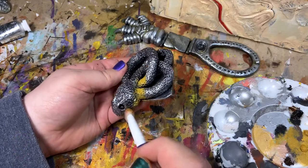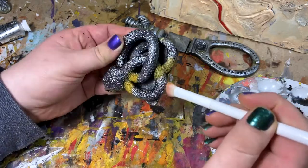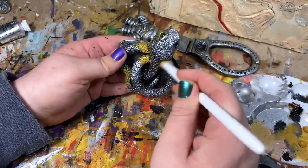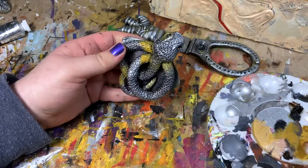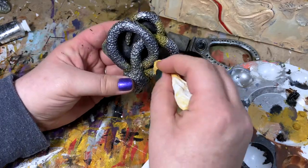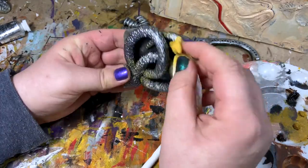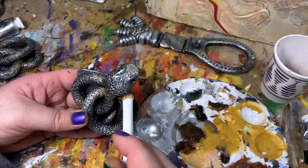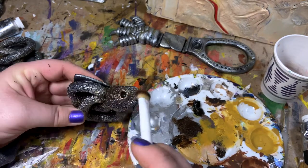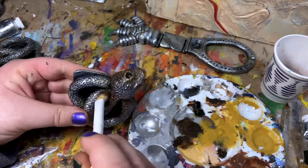Now that I'm satisfied with the metallic look on the hardware, I'm going to weather it. To start the weathering process, I'm going to use my water mixable oil colors. I'm going to start with a yellow ochre, and after that layer is down, I'm going to work my way darker with raw umber, burnt umber, and a lamp black. In between adding layers of oil paint, I will be wiping off the excess with a slightly damp rag. I like to start with the lightest shade first and then work my way to the darker shades — I feel it adds more depth to the final piece.